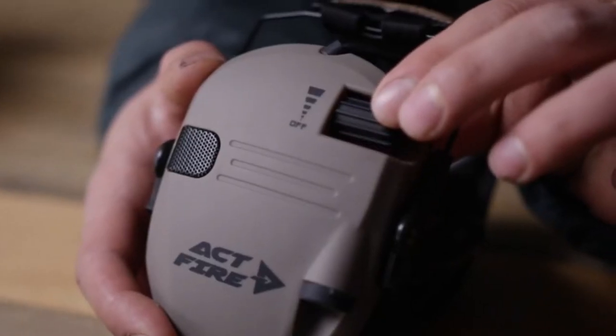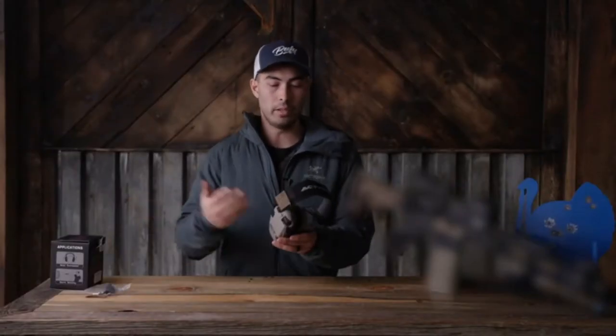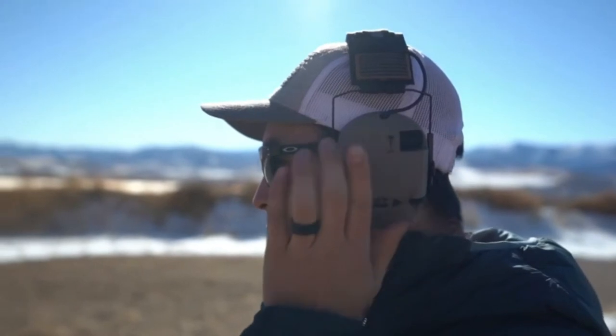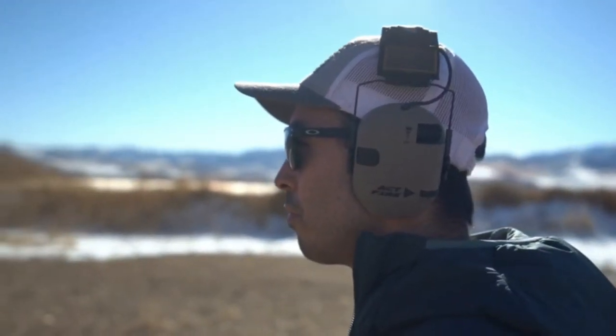Up above the mics, we have the volume dial. The volume dial is great because there's only one button on this whole thing — you just scroll it up, it turns on, the more you go up the louder it gets, scroll it down to turn it off. The mics work pretty well. We were testing this at the range — I had Kyle on the other side of the range talking at a normal voice and I could hear him just great. They really do amplify very well.